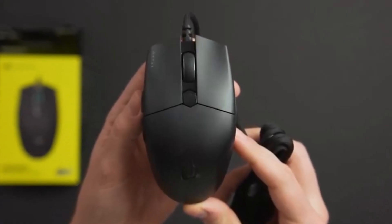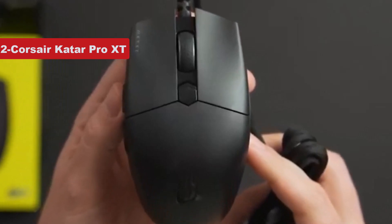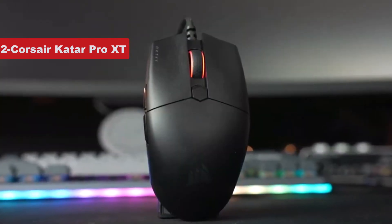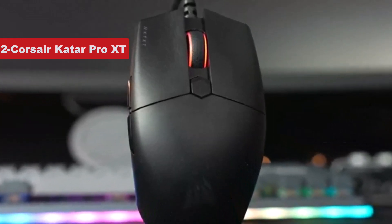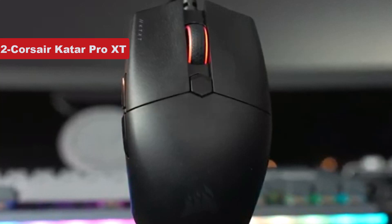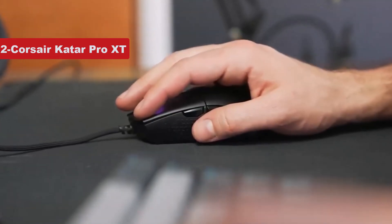Now number two on the list is Corsair Katar Pro XT. Need a cheap gaming mouse you can hold just as comfortably in your left hand as your right? The Corsair Katar Pro XT is it. This affordable option has a familiar, symmetrical design with textured grips on the sides that you'll be content to hold for hours.